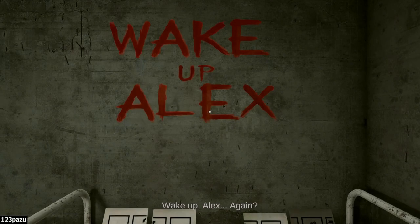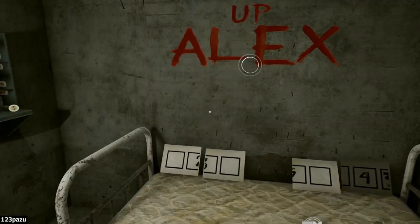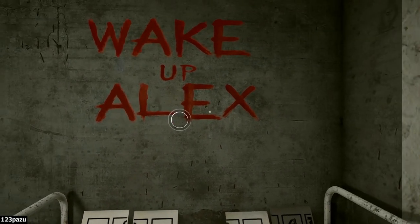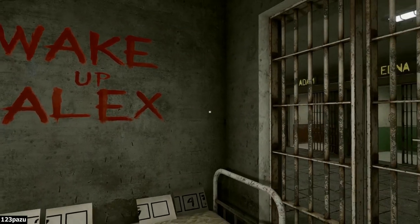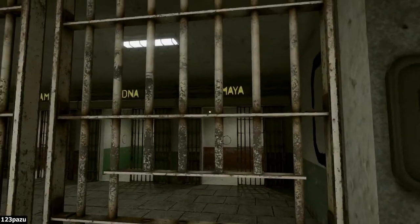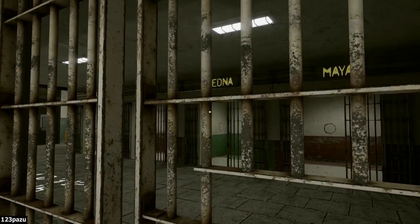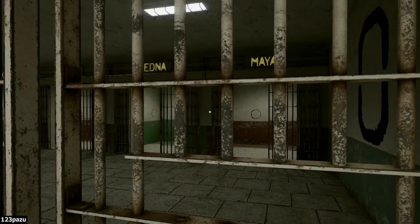Wake up, Alex — is that my name? This has happened before. We are in a prison cell. Maya, Edna, Adam, Mike — all those rooms have names?